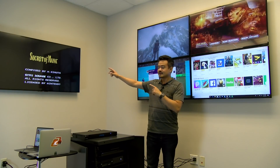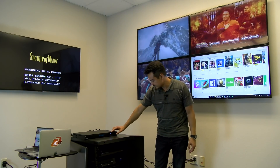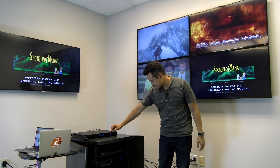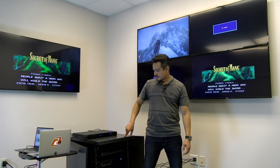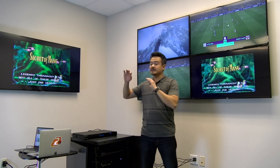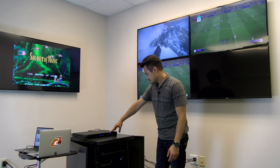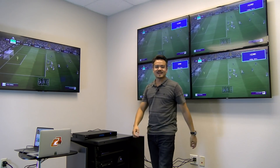Say we want what's displayed on this monitor over here — simple, just go and switch over and we'll have them displayed on both TVs. Say we want the soccer game on the top right of our video wall — no biggie. Give it a few seconds and they will both be showing the soccer game. Now what if everybody in the sports bar wants to watch the big soccer game? We can also have one input displayed on all the monitors. Boom, voila, just like that.